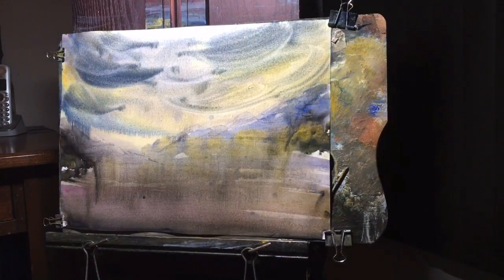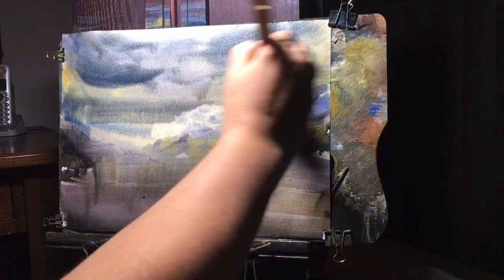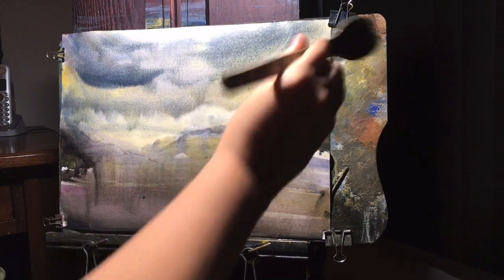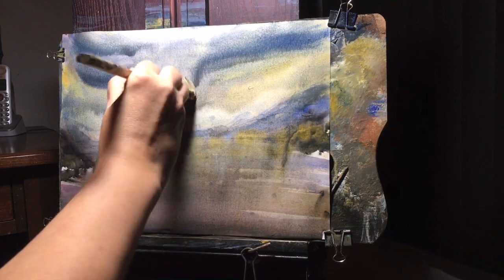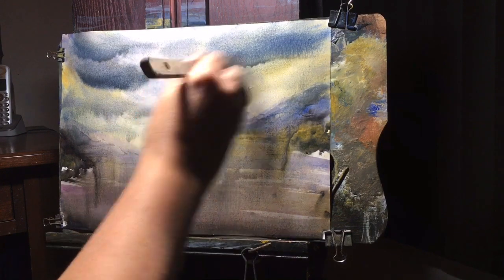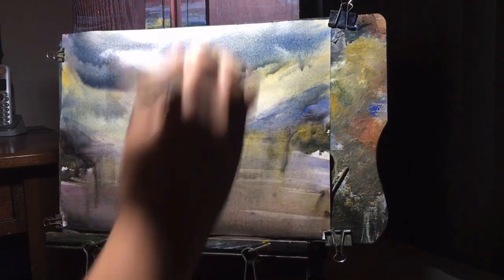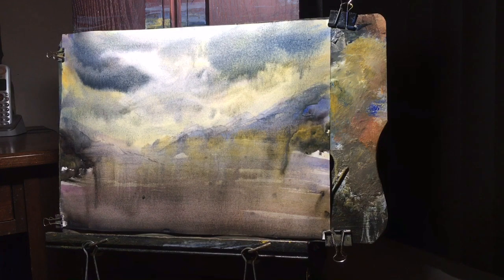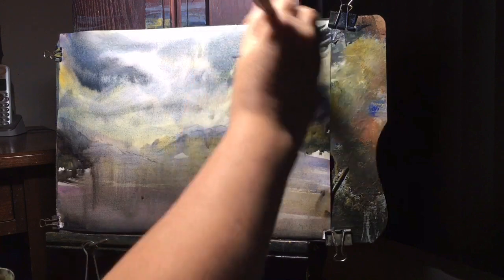What I'm doing right now is just bringing in some Ultramarine with some Payne's Gray, sculpting out this sky, seeing what I like, and taking some things away. I'm taking away a little paint in there — just to show you what you can do. You can leave this right now, start making some clouds with a clean hake brush, and really just see where it goes. Just kind of playing around, moving things around, creating a sky and utilizing some of those underneath colors.